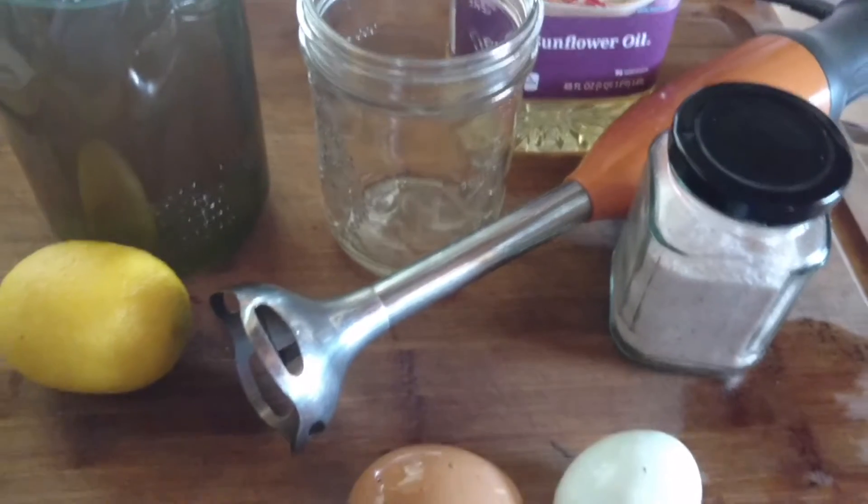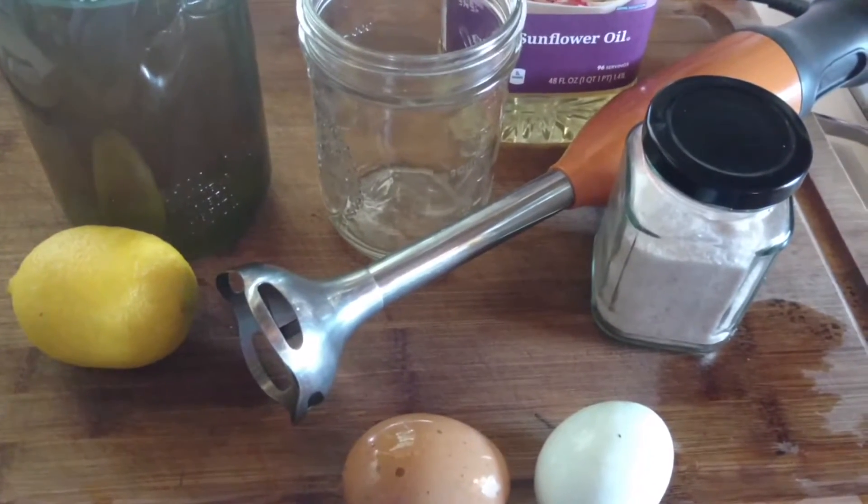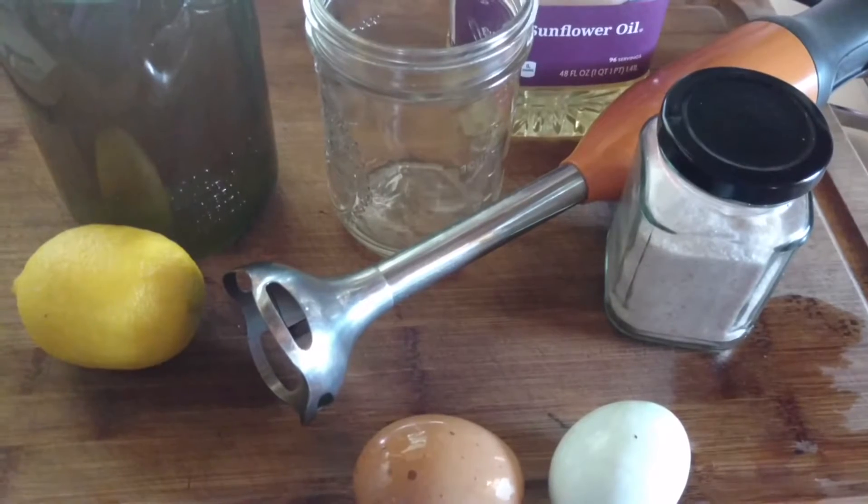Good morning. Welcome to Wholesome Roots Farm. Today I'm going to take advantage of the abundance of eggs that we have and make some homemade mayonnaise. It is a very simple, easy process — follow along and you'll see. Homemade mayonnaise is one of the most simple things to make and so delicious.